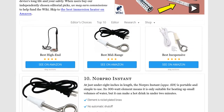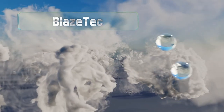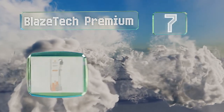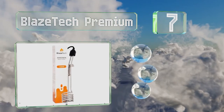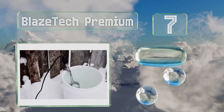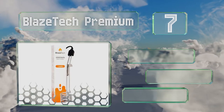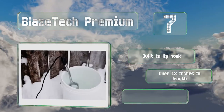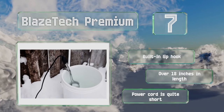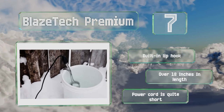At number 7, the USA-made BlazeTech Premium is corrosion resistant and boasts a durable heating coil made from high-grade stainless steel. It brings water to almost boiling point and can be safely left running continuously. It includes a built-in lip hook and is over 18 inches long, but the included power cord is quite short.